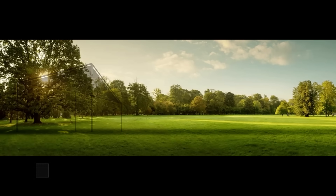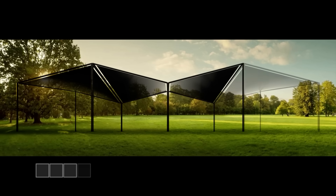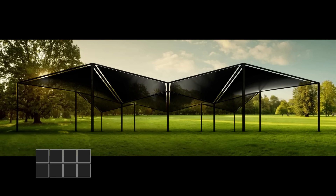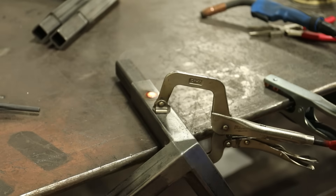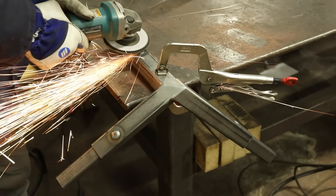I opened up the holes a bit to improve the weld penetration. I will only be building one shade structure, but it gets really interesting when you gang up a few of them. I'll just grind these flush and then make some quick feet.